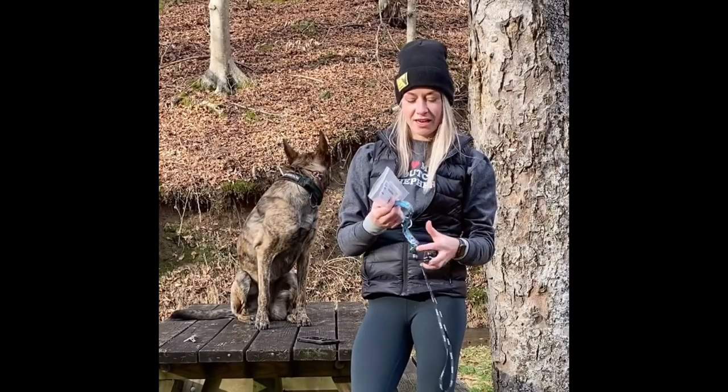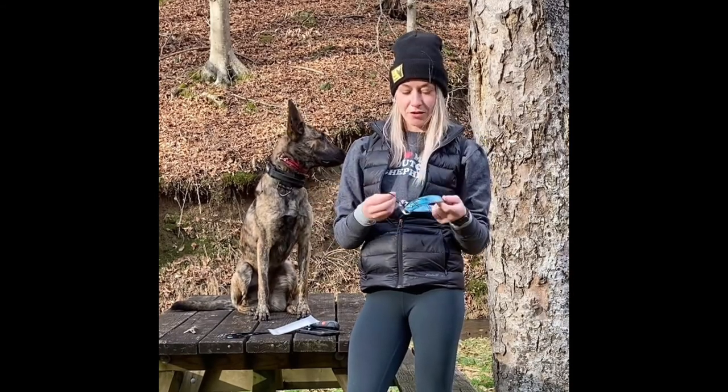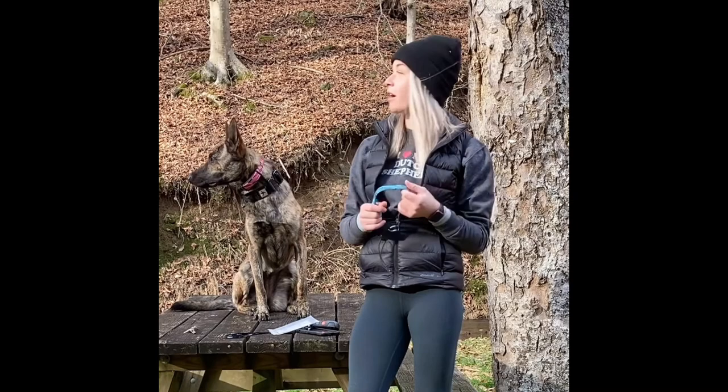Hey guys, I'm here today to go over these e-collar bungees for your dog. We're going to do a quick assembly on how this goes on, and then we're out in the woods to see how they hold up.